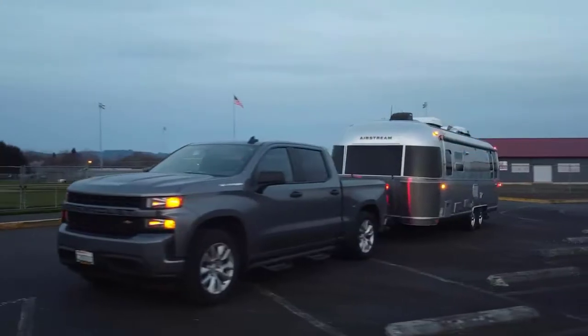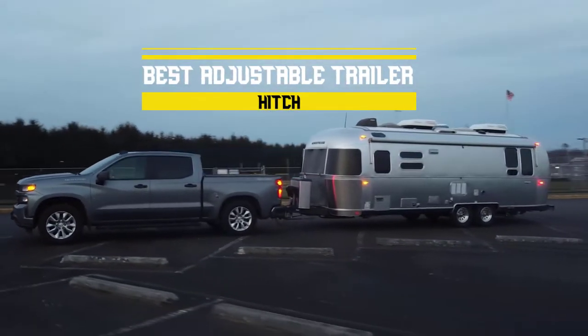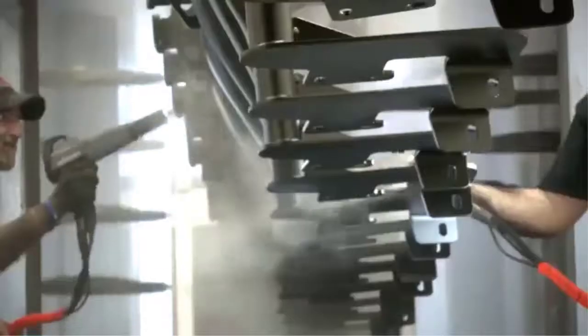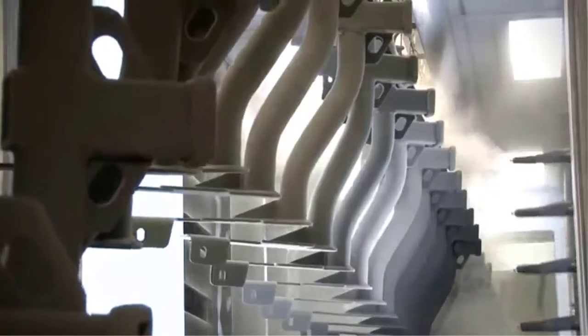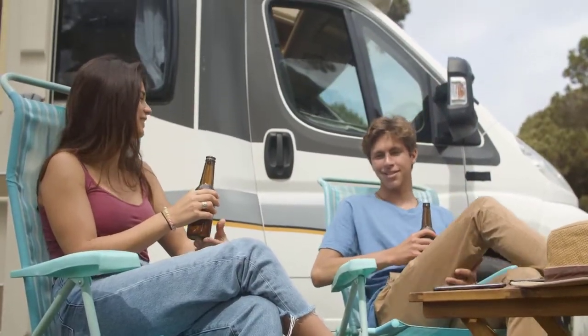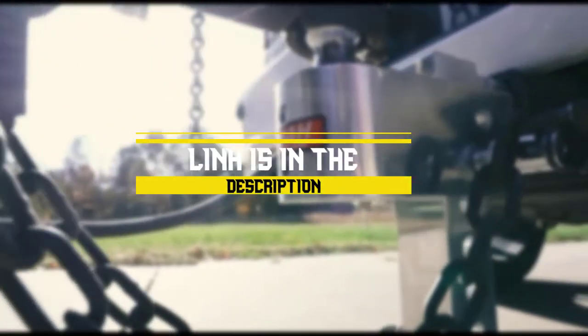Today we'll take a look at the best adjustable trailer hitches you can buy right now. We'll try to help you find the right one for your needs. We have listed them based on types of features and price, which are best sold and reviewed in the last couple of months on Amazon. To see the most up-to-date prices, you can check out the links in the description below.